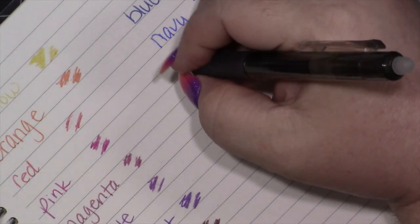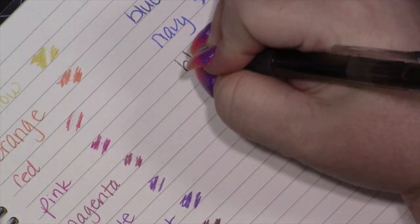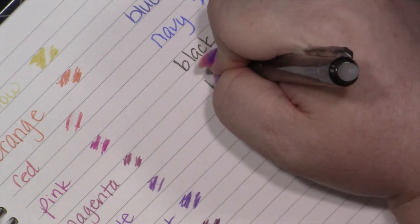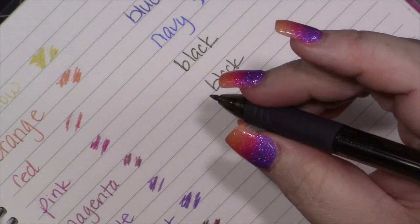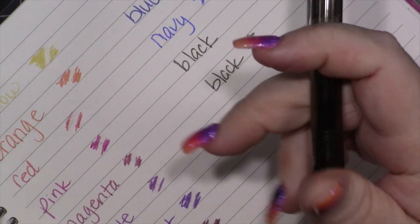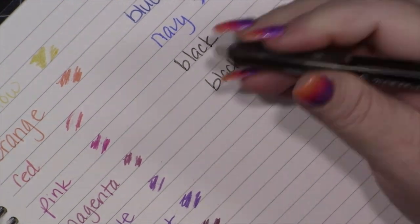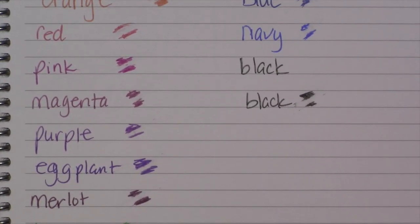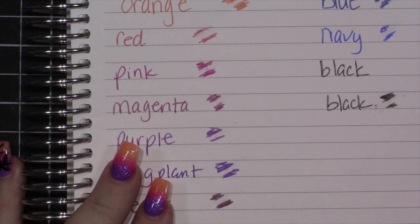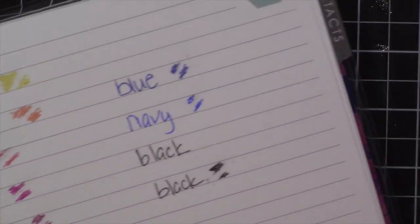And here is the black. Black isn't writing very well at all. That's the only issue — it has been the black in both sets. So there's what it looks like on the Erin Condren paper, and you can see there's no shadowing, there's no bleed through. I write pretty heavy-handed, so it works really well with the Erin Condren paper.